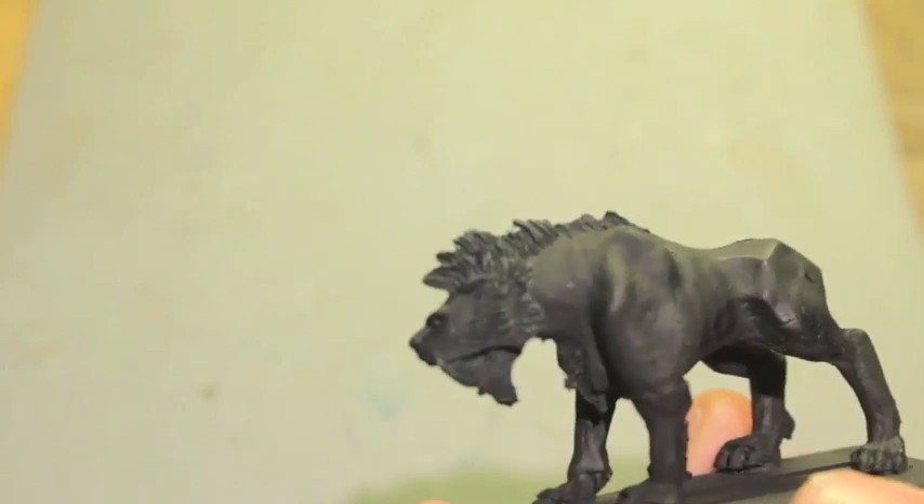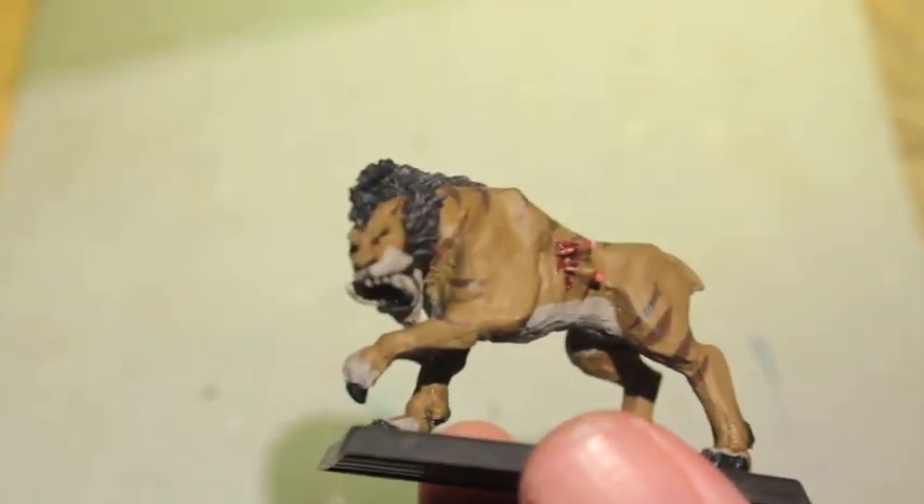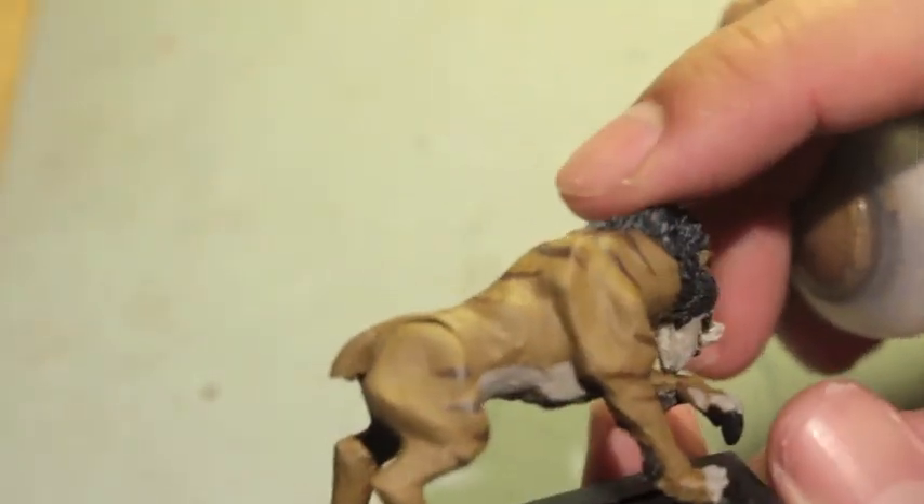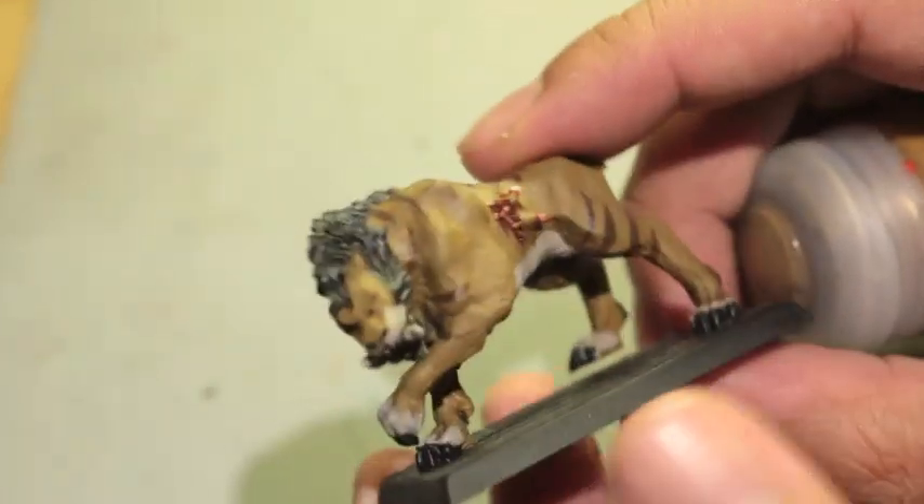The first color we're going to use on our saber tusk — the goal is to make him look like Scar from The Lion King — not crazy bright and colorful, but a really good mix of browns and beige colors. To get that, we're going to start with XV-88. This color is going to go everywhere on the model, so you want to use your wet palette.